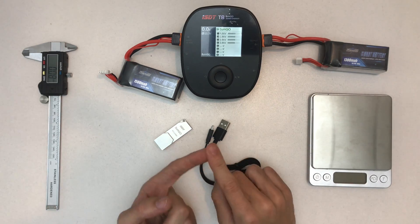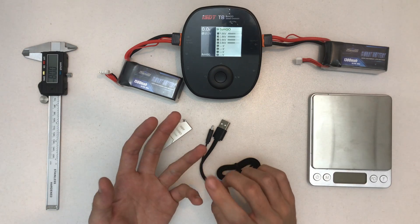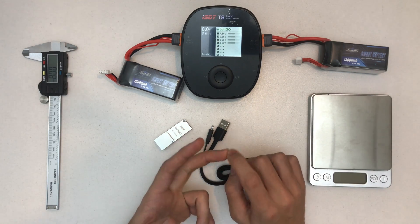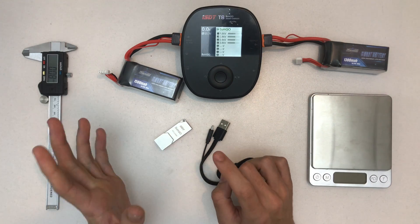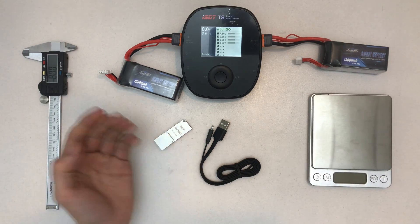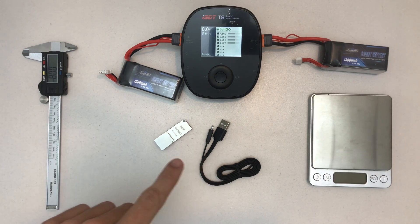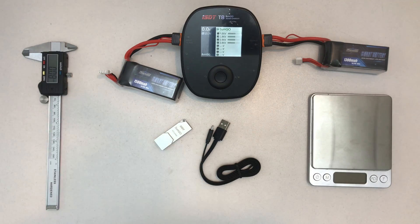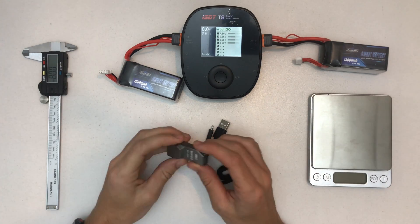What this chip does is store information like your favorite charge current for this battery, how many times it's been charged, and when it was last charged. There's also a feature where, if you plug in the LiPo and it's been like 100 hours since you fully charged it and you didn't use it, it will auto-storage charge — so it's better to get the storage charge back.